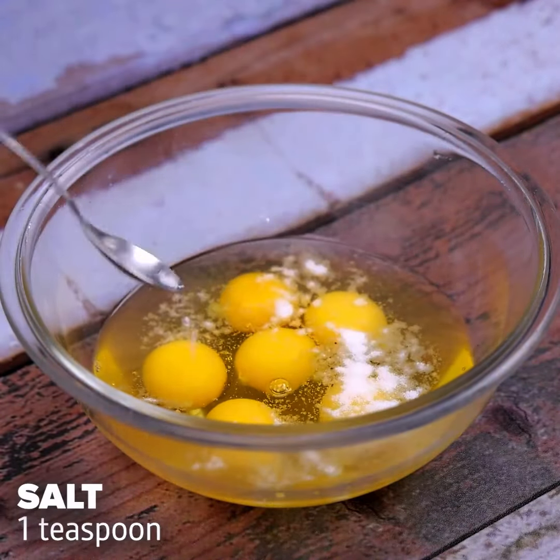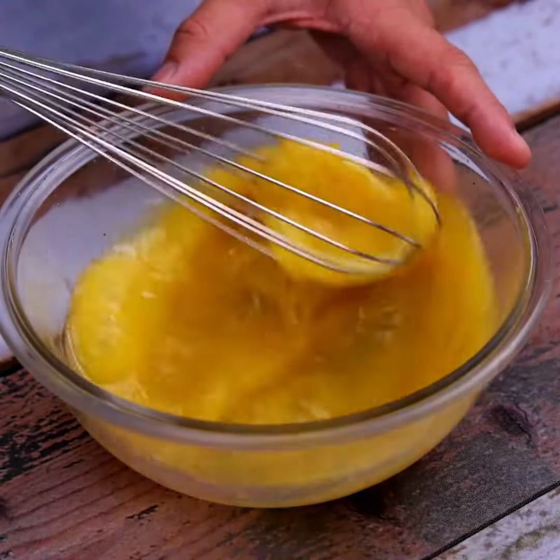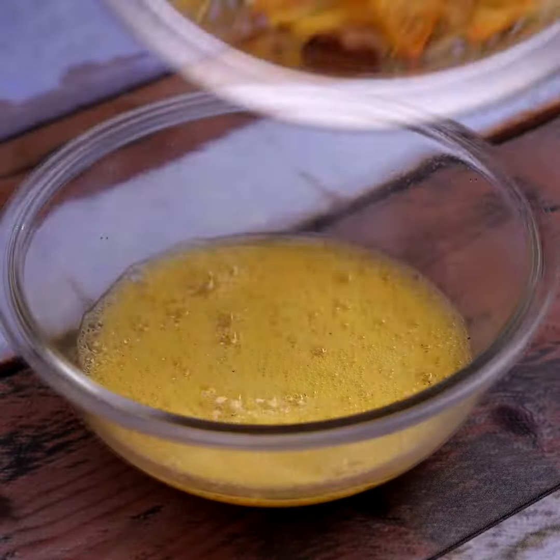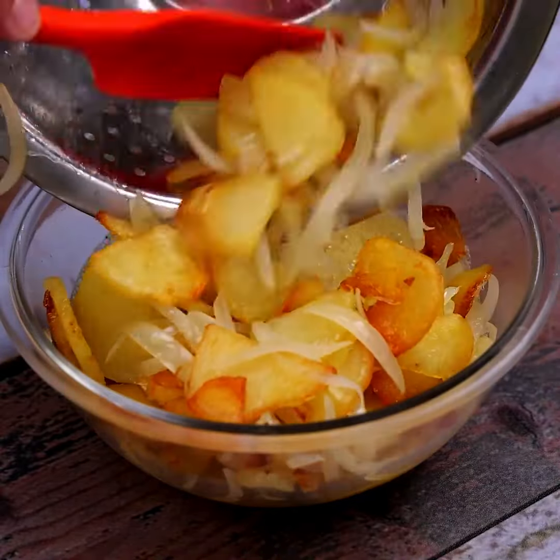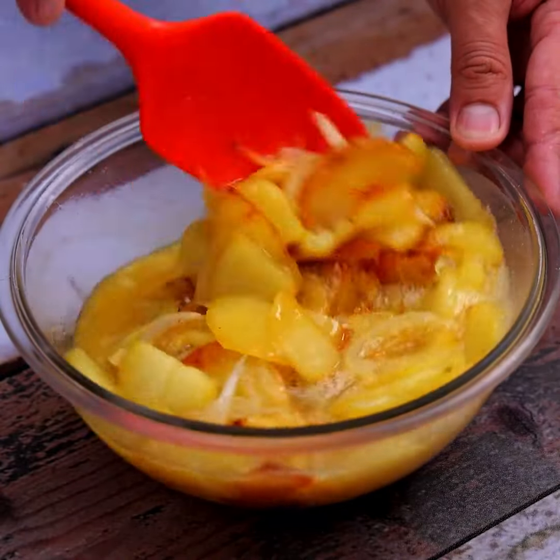Add a teaspoon of salt and a teaspoon of black pepper. Using a utensil, we will beat well to mix, and then add our potato and onion mixture into the same container with the eggs and other seasonings.